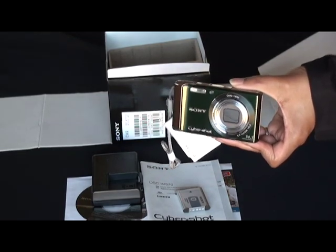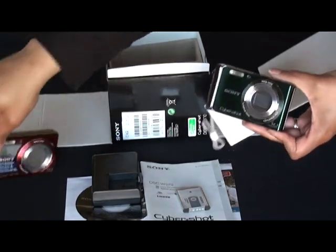It's also available in silver and red, and this is a sample of the red unit that I have.